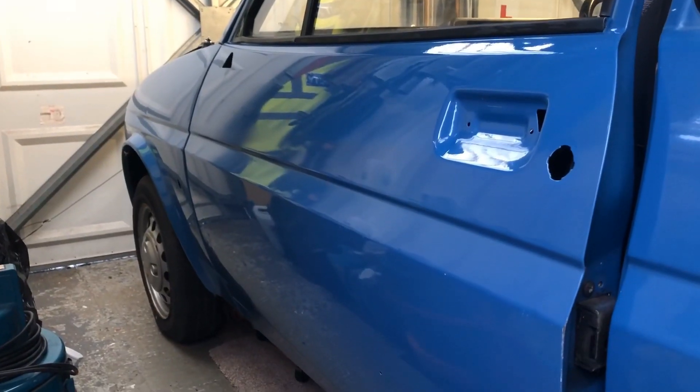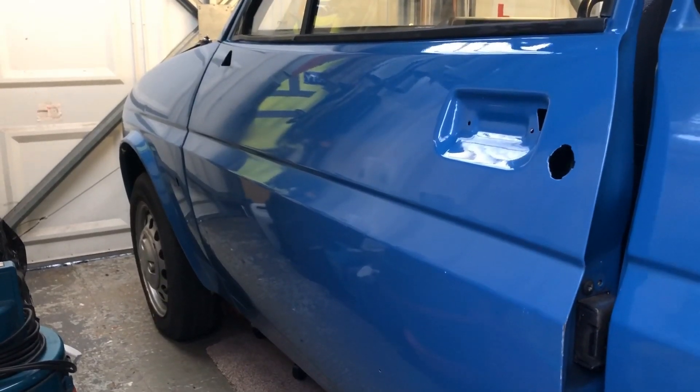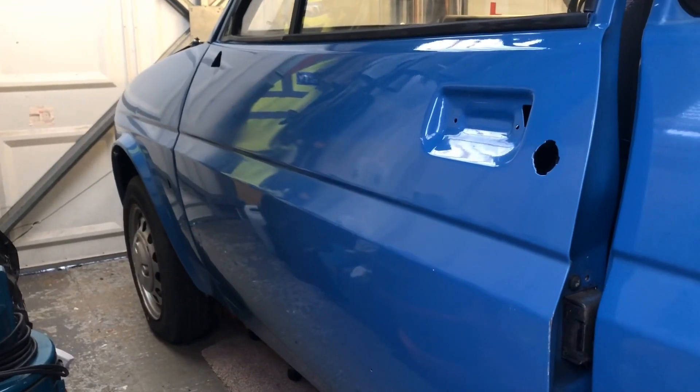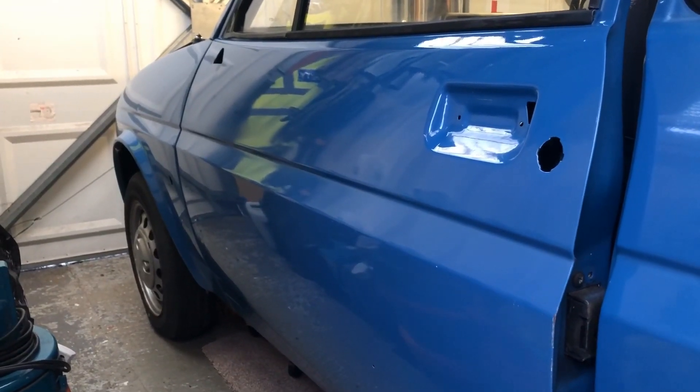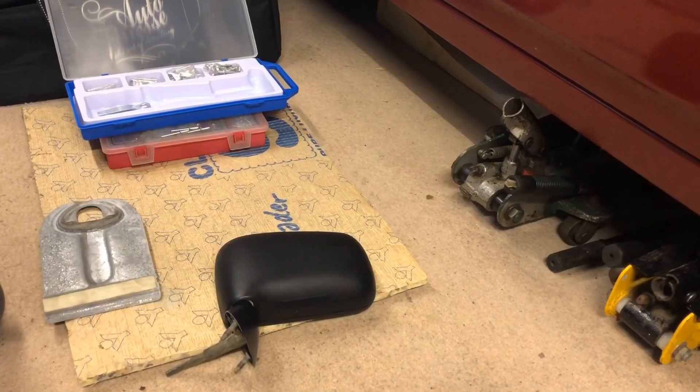That's the door all detailed up now. It is worth noting - if you want to know all the techniques I've been using and what products I've used - I actually have a separate detailing video on my channel, so if you just scroll down on the playlist you'll soon find it. Next up I'm going to be fitting the mirror.